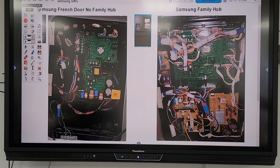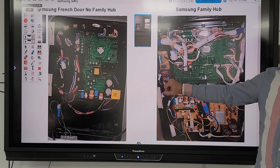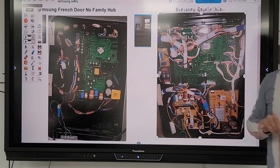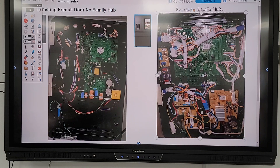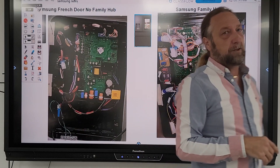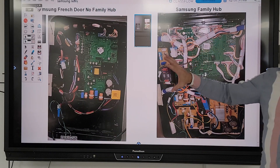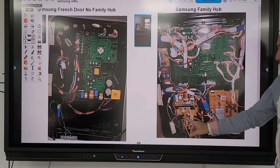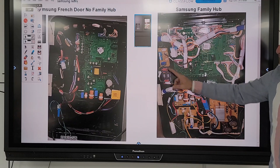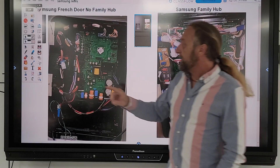I noticed this refrigerator had a very similar board, and those are actual fuses on the board. This one has about four fuses on it and this one here has two fuses. So we did some research. This particular one is the Samsung refrigerator with the hub, and the other one is just a regular Samsung refrigerator — the one we talked about last week. I put some slides together to talk about the different boards and show how they're similar, where this one has six different boards and this one only has two.